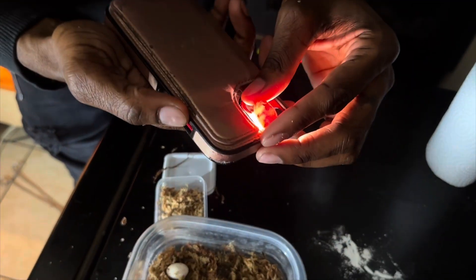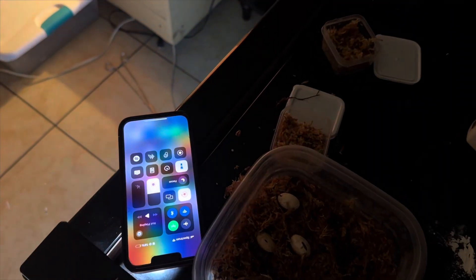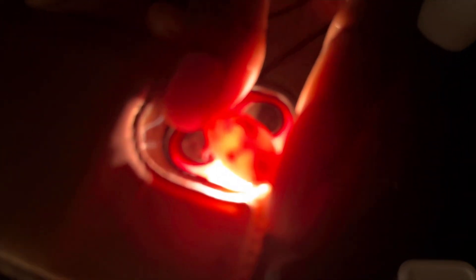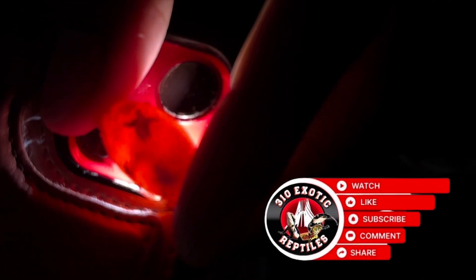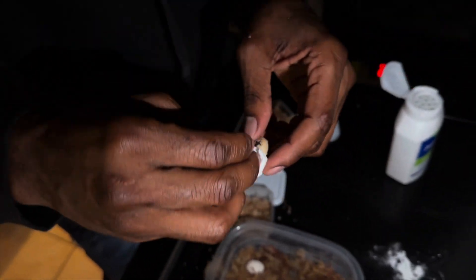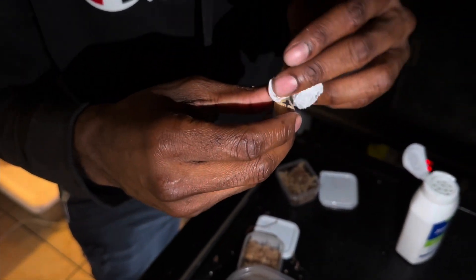Let's turn this other light off and candle this one really quick. Oh yeah, it's one growing — y'all see that? I think it's growing. I know he's like, 'Why is somebody moving me?' but I'm just trying to save the egg, that's all.